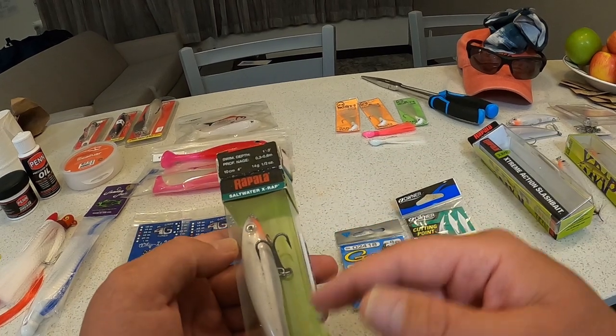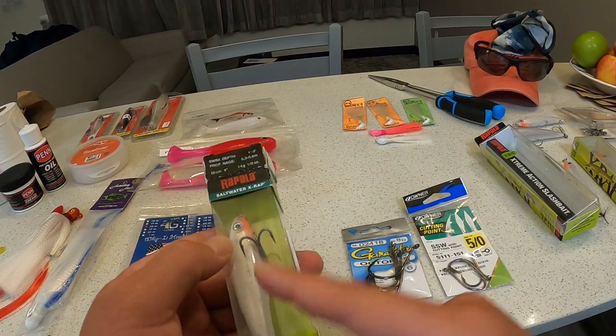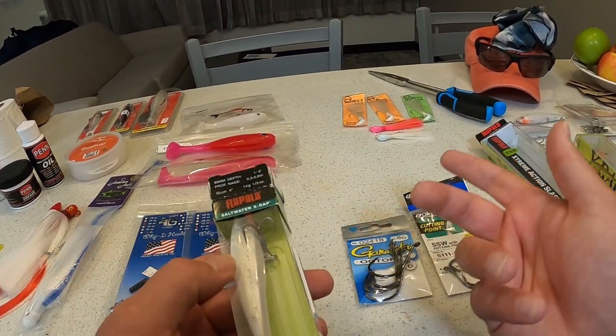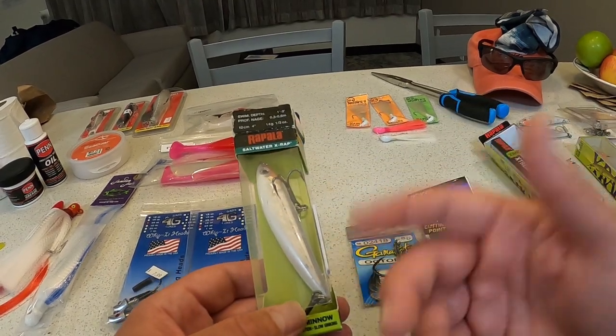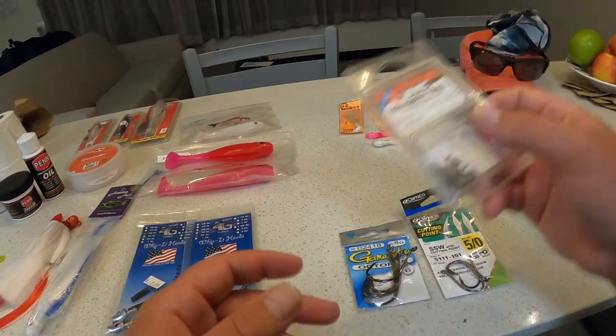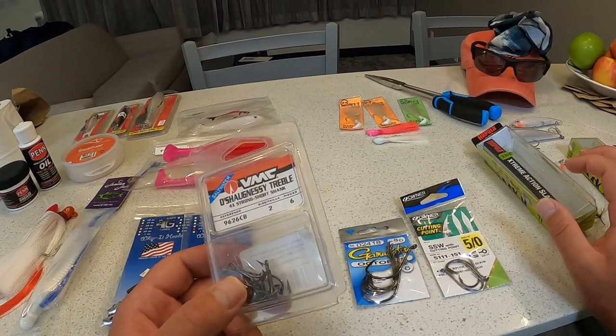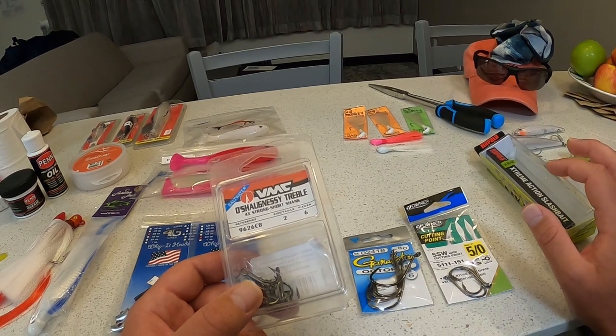It might be worth trying the glass ghost color in the X-wrap on the beach in the morning. One guy was telling me the Zara Spook — the bigger Zara Spook — can get giant snook to hit in the morning. That would be a great investment too, even if you're only down here for a few days.